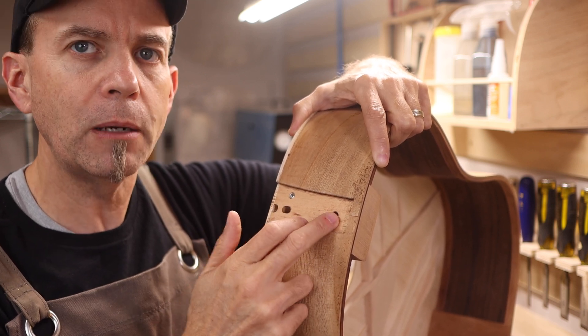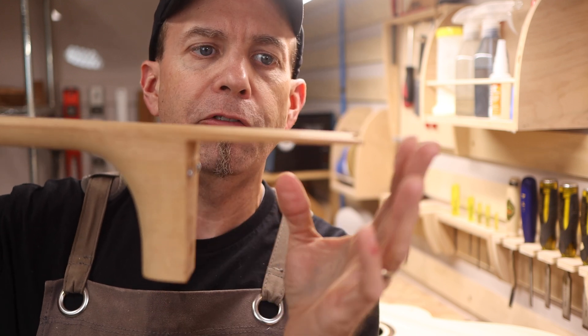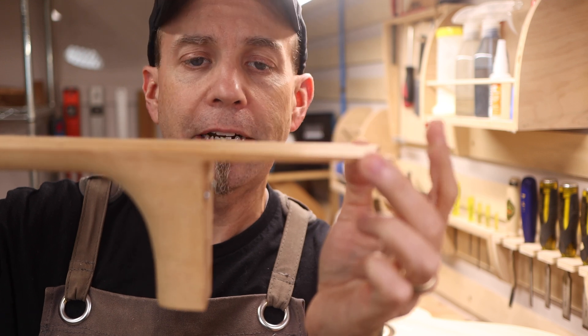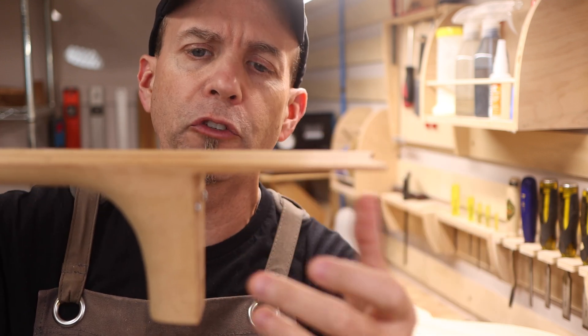Once you tighten this down, you can adjust the bottom bolt and that becomes the pivot. You'll see that the fretboard extension has a slight taper to it out to the very end. That is intentional — it is designed to match the radius of the soundboard so this should all square up.